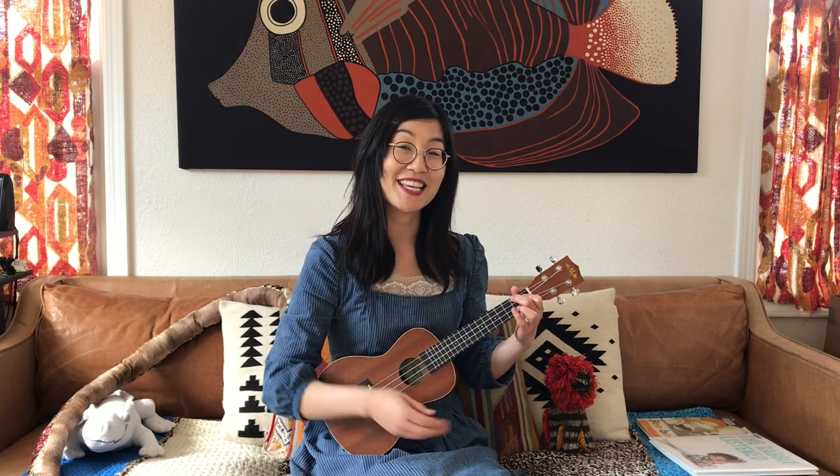Okay, let's say goodbye as we end our Storytime today with our farewell song. We wave goodbye like this, we wave goodbye like this. We clap our hands for all our friends, we wave goodbye like this. Bye, friends, and I'll see you next time!